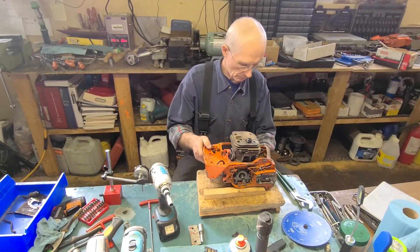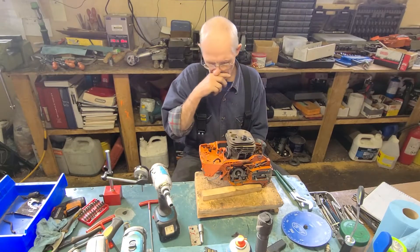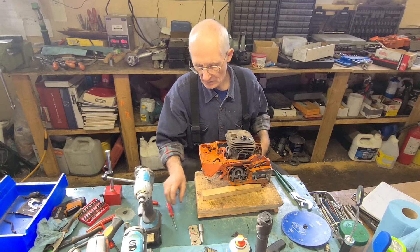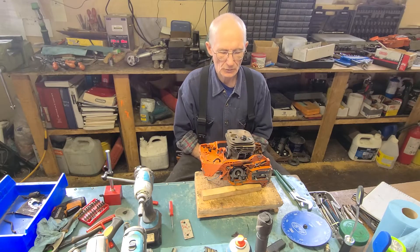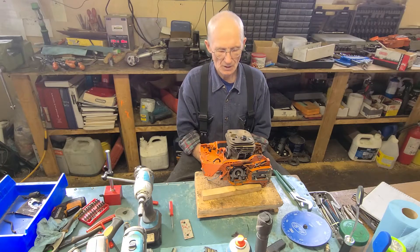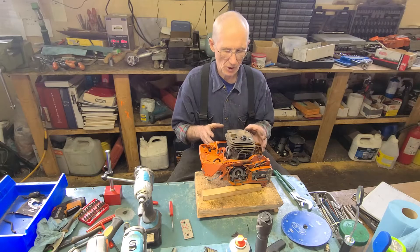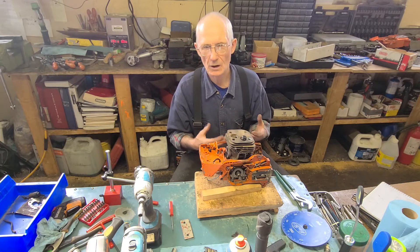Hello everyone, we're back at the bench again. Today we've got a 365x torque and we're going to pour it up. One of my viewers suggested I go into a little bit more detail about what I'm doing. The first step is to set up my degree wheel, get top dead center, find out what the stock numbers are, and then decide how we want to go about porting it.